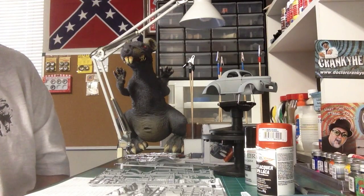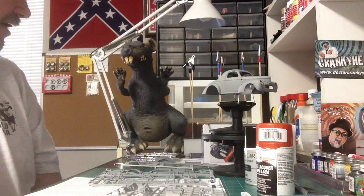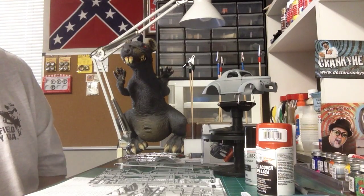Very pretty color. I was in Hobby Lobby last night — mama liked that color, I like the color. So I think we'll go with that.